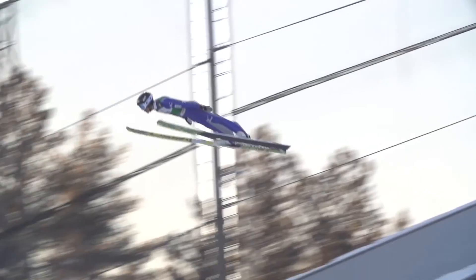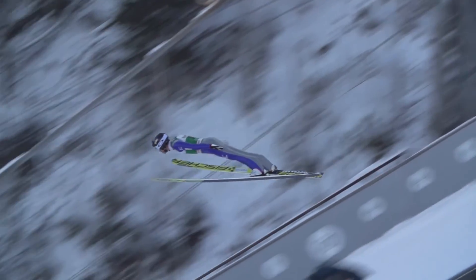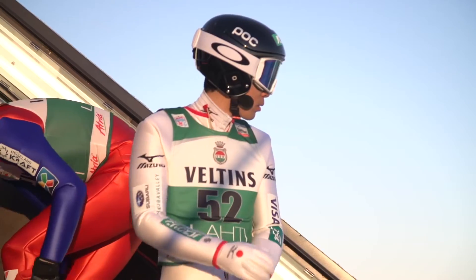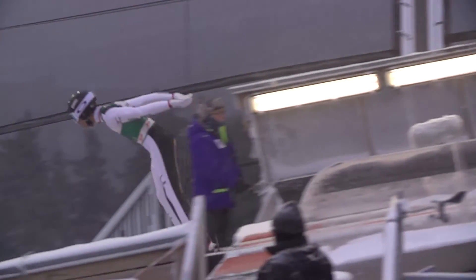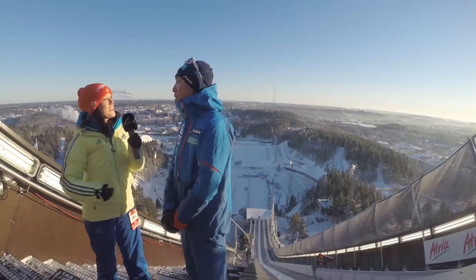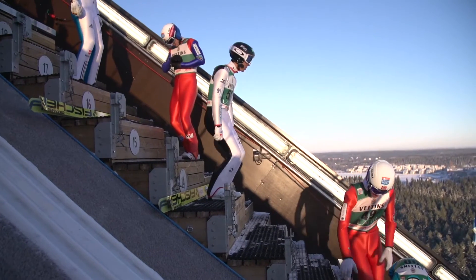It's the best feeling in my life. So when you go out on this bar here, what is usually the last thing that you think about? I just focus on one or two things — for example, push as long as possible on the table, or in-run position, or style in the air. I don't think about too many things.